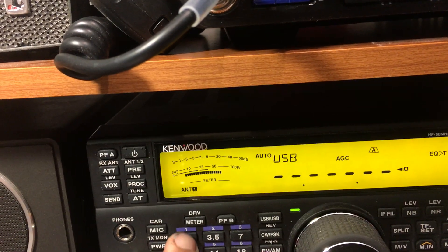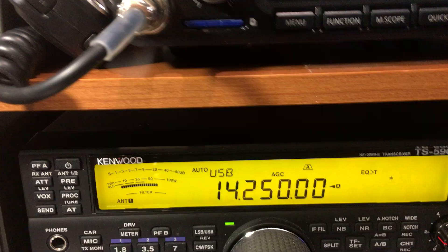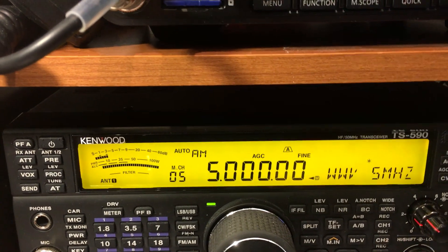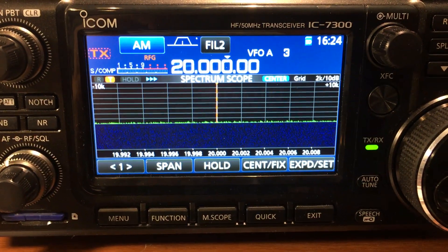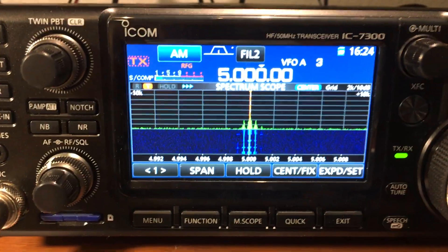And of course I can enter a frequency just like we normally do. I can push my memory button, and when I put it on WWV on one of my memory channels, I have all these selectable here. If you look up at the IC7300, it's also changing as I'm moving my memory settings in the Kenwood.